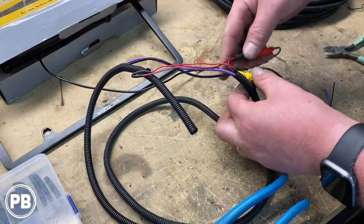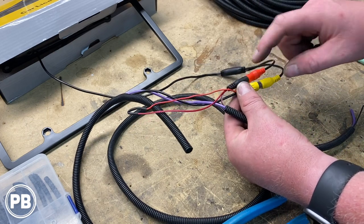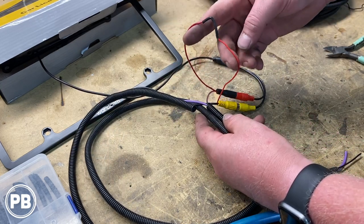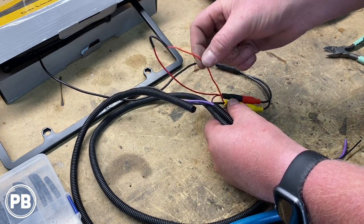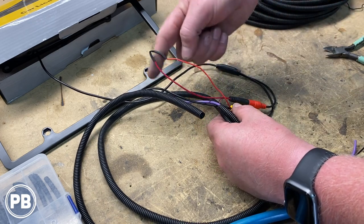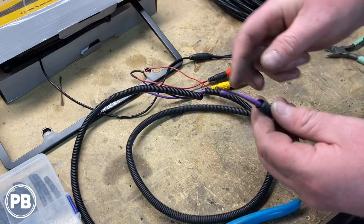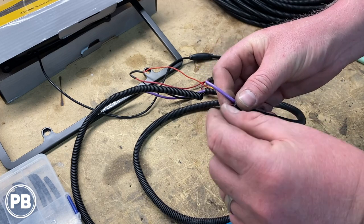Now what we've done here: this is the power harness to the camera, and this is our video output of the camera. With our power harness having a red and a black wire, we tied the red wire into this little lead off our video wire, because we're going to carry that power connection all the way up to back behind the radio. We soldered it in. For the ground of our camera, we ran it through this split loom and it comes out here — we're going to go ground it at our reverse light negative wire.